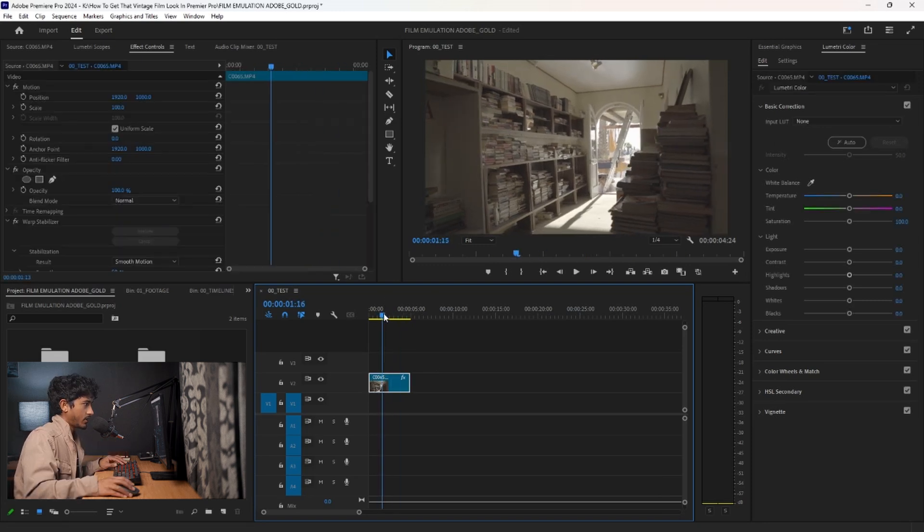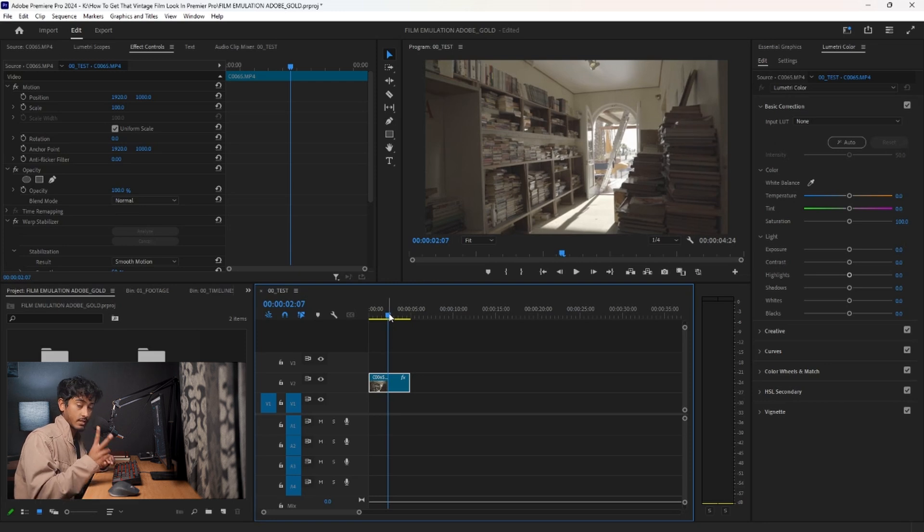So as you can see, I have this nice shot here, and what I want to do is two things. I want to get the look of the film, and I want to get the effects of the film. The look will basically be the overall color grade, and the effects will be the halation, the bloom, and the grain.